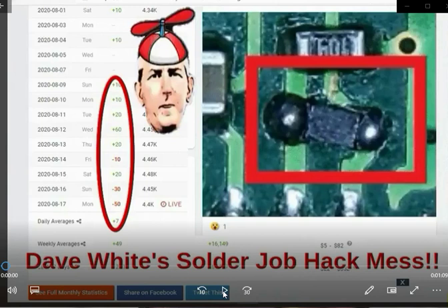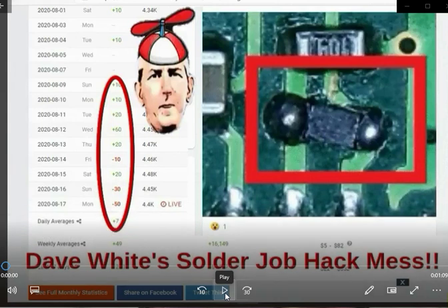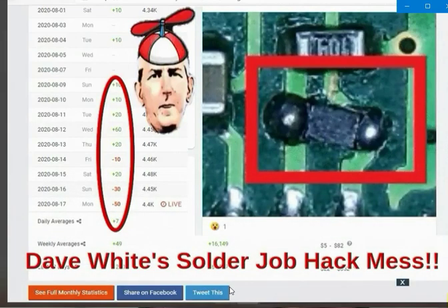Look at this, Dave. You really need to learn how to solder and stop being a con artist, claiming that you didn't do this or that someone else did. That's what your solder jobs look like — all the flux — and for some reason you scraped the numbers off. What a butcher job.